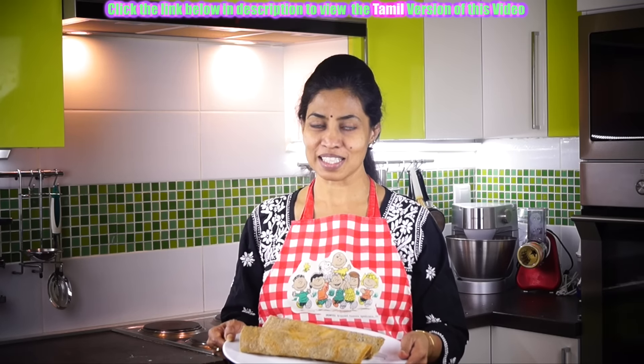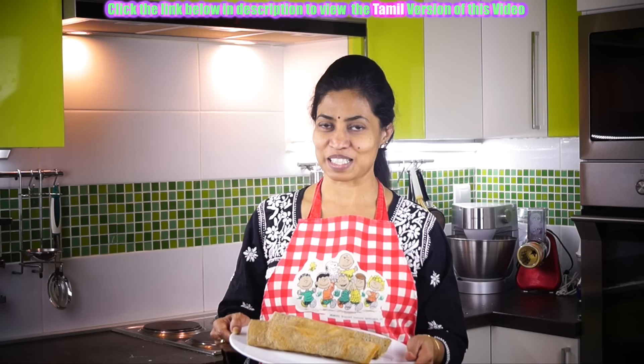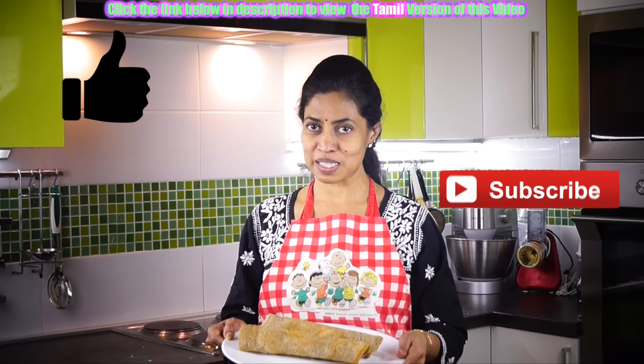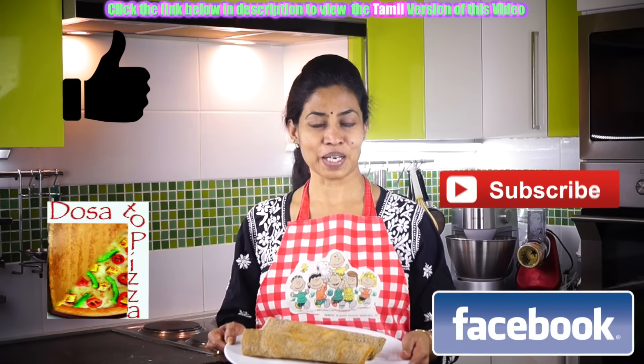Dosa to Pizza is always enhancing your taste buds. Stay tuned to us for other healthy recipes. If you like this video, press like. Subscribe to Dosa to Pizza. For more recipes, visit dosatopiazza.com. Thank you and bye bye.